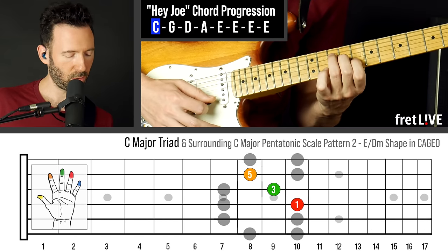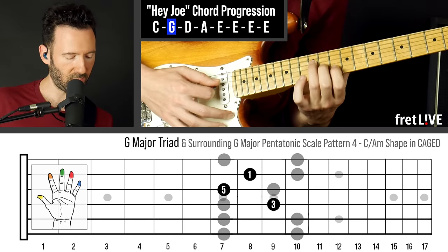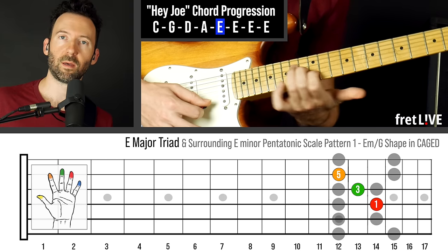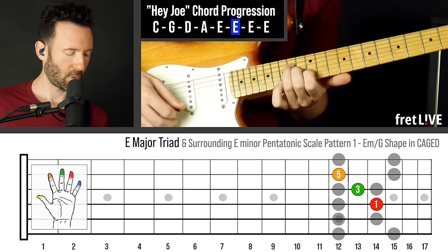We've got C, G, D, A, E. All right, here we go.